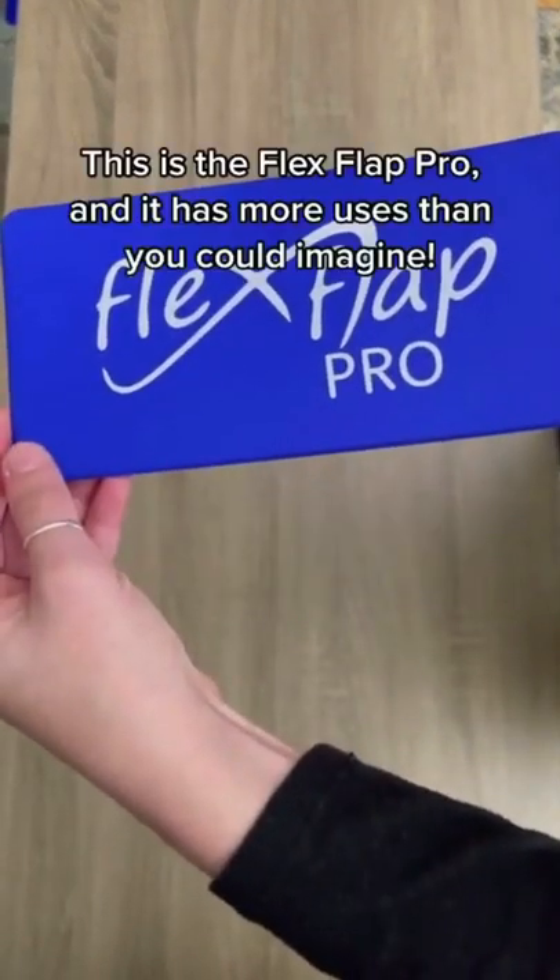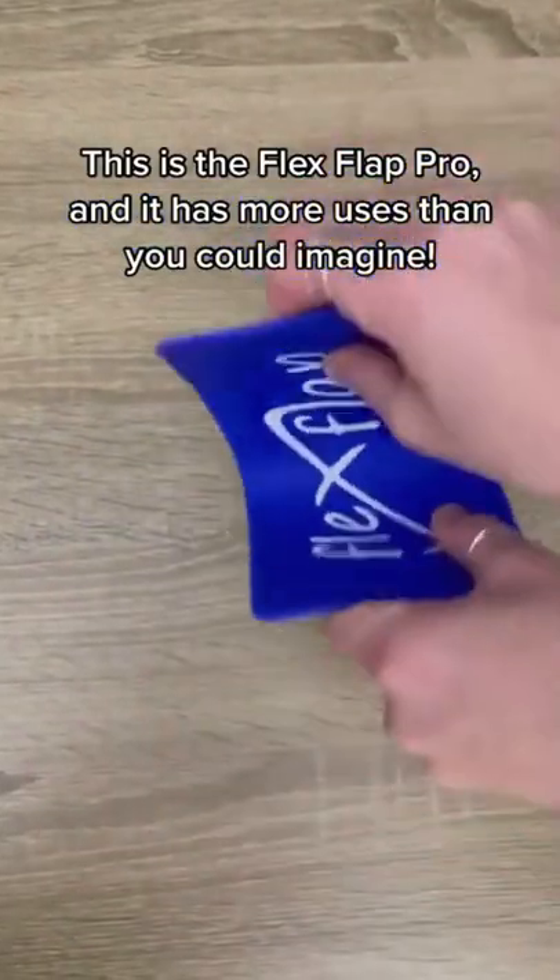Our favorite Amazon finds, Part 90. This is the Flex Flat Pro and it has more uses than you can imagine.